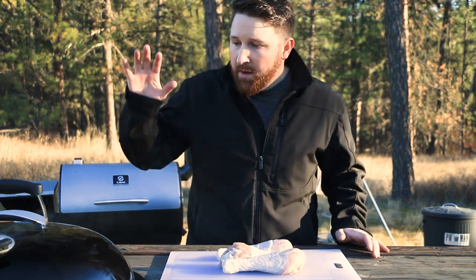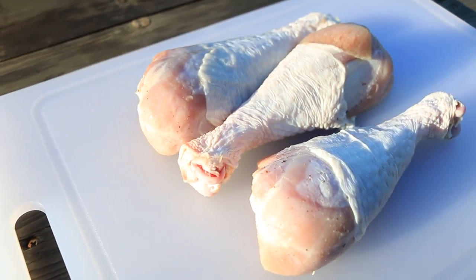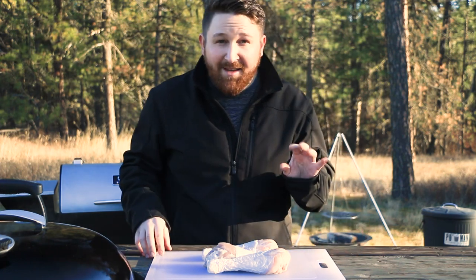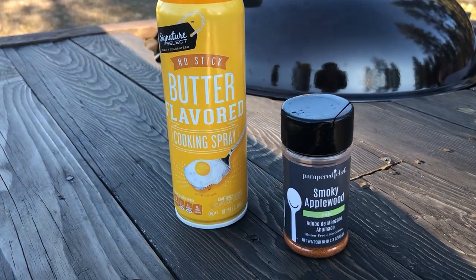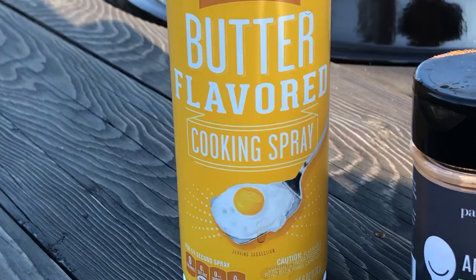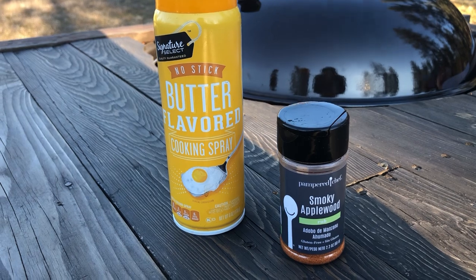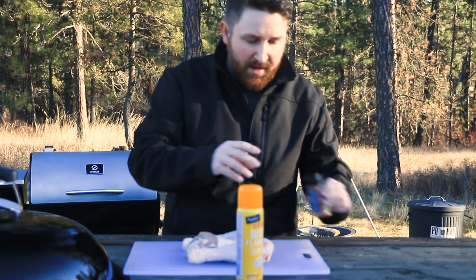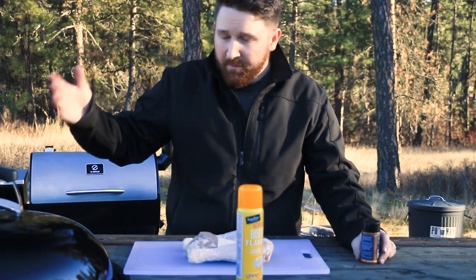Now that the grill's all set up and ready to go, we're going to prep these legs — there's not a whole lot left to do, pretty easy. What we're going to use is just this butter spray, just spray them down real quick, and then we're going to hit them with this smoky applewood seasoning. I think it's going to be really good on these. I'm smoking with some cherry wood and a little bit of hickory, so we've got so many different flavors — it's going to be awesome.